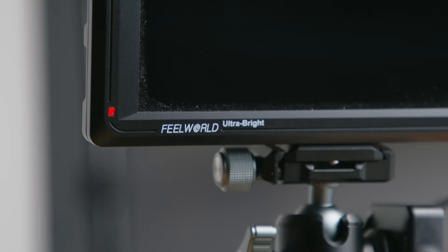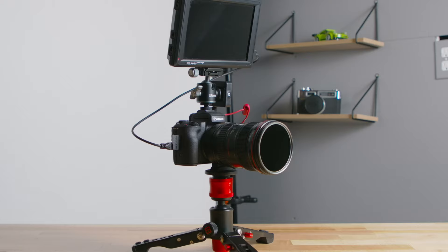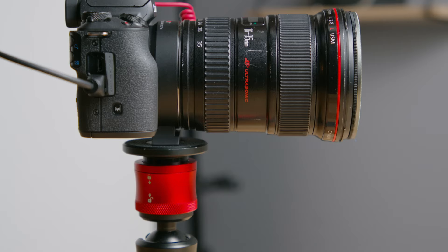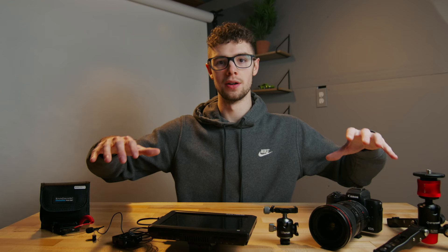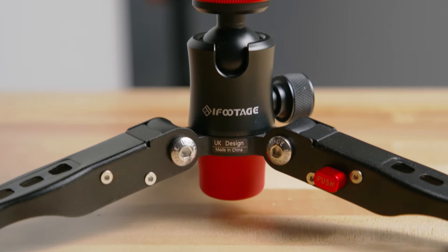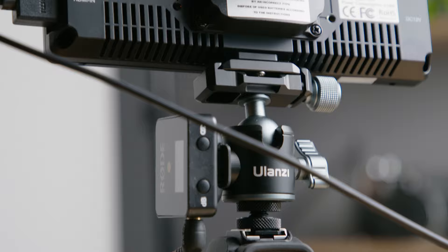This right here is the ultimate Canon M50 vlogging rig. This is pretty much the ultimate M50 vlogging rig without going insanely all out and blowing everything out of proportion. I'm going to go through everything here, build the rig right in front of you, talk about each part and why I chose it, and then show you some test footage of what this rig is capable of.